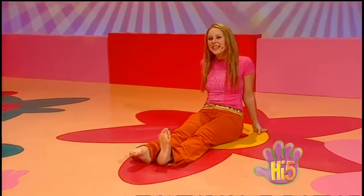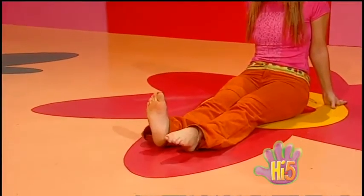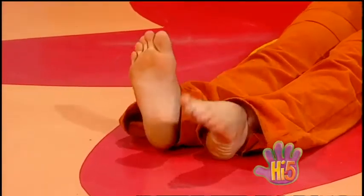We love it with no shoes on. We love it when we're bare. We can point our toes and flex our soles. Skin we love to wear.